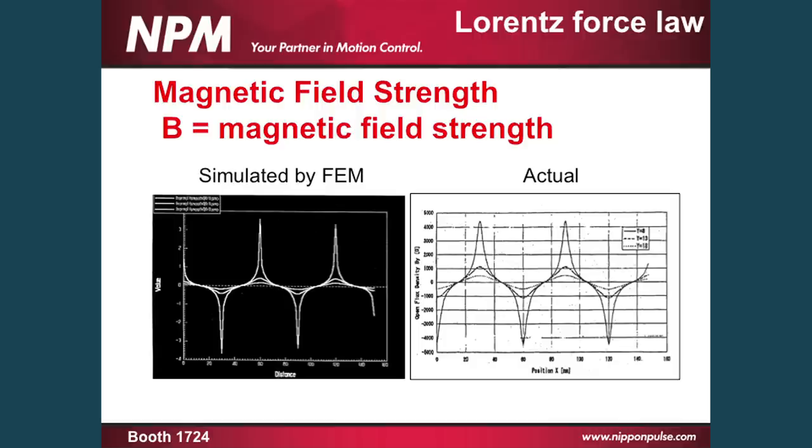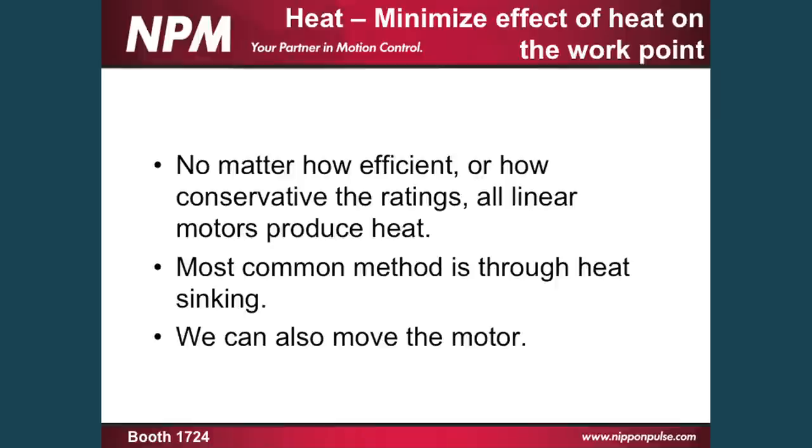A study done by the University of Virginia shows that compared to a comparable U-shaped motor, the linear shaft motor with the same rated force output, the same rated resistance, and the same rated current for continuous power actually consumed one half of the energy to create the same amount of work output. If you have a chance to stop by our booth, we actually have these two motors running. You can actually see where they're pushing against each other doing the same work, but yet the heat dissipated to the work point is a lot lower on the linear shaft motor, which actually helps with ultra high precision.